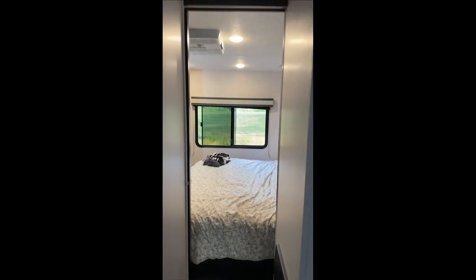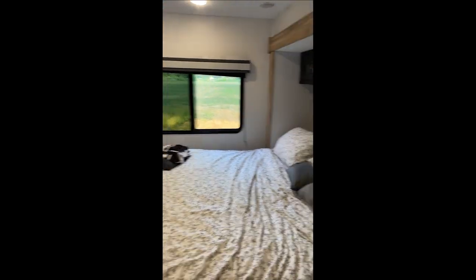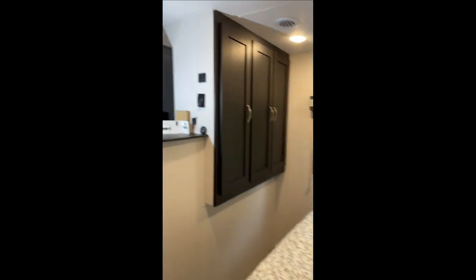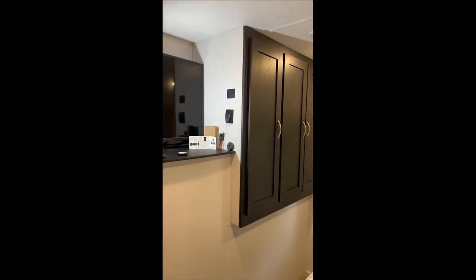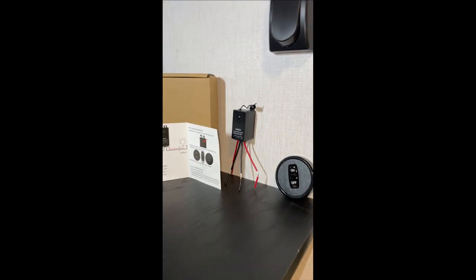How many of you have the 259 FKDS Freedom Express by Coachman? It has the rear king bed and it's pretty nice, but the light switch is way over there, so you've got to crawl around everything just to turn the light on and off.